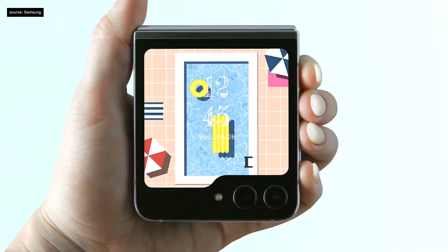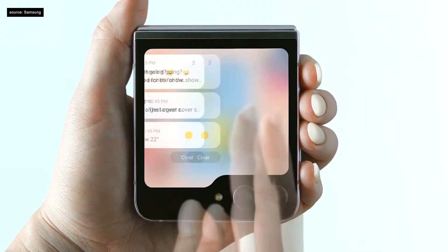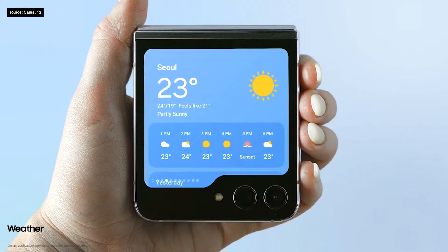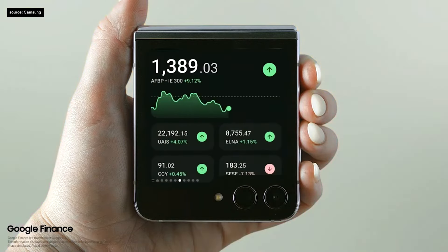And just like our Galaxy Watch, you can swipe down for quick settings, right for notifications, and left for all of your favorite widgets — from weather to Samsung Health, Game Snacks, and even Google Finance.